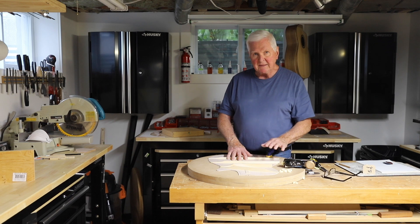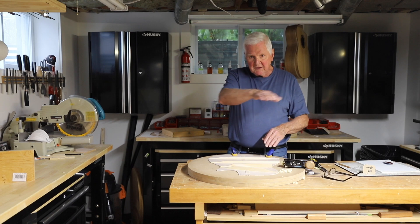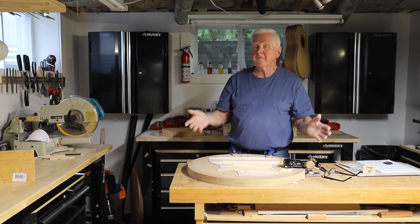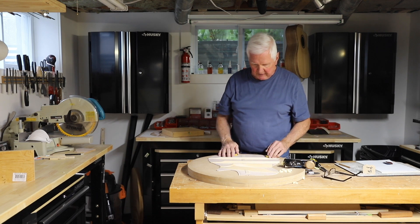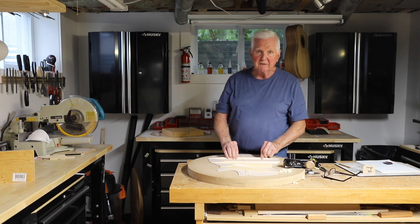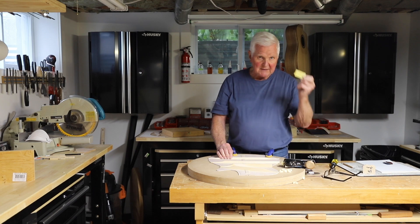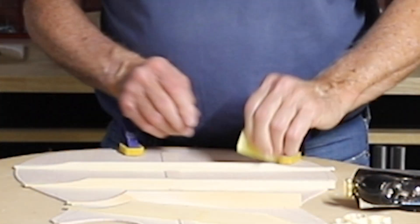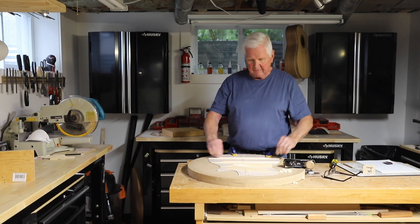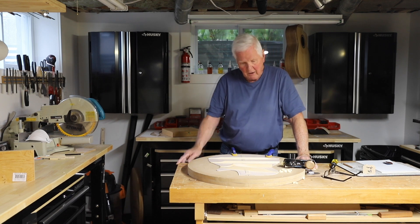The dome on this is beautiful. The arch that I've got in this dome is just perfect — I'm so excited about this. As I bring it down to size, what I end up doing is taking sandpaper and sanding all of this right in here just to make it nice and smooth, get it all cleaned up and nice and pretty for the inside of the guitar.